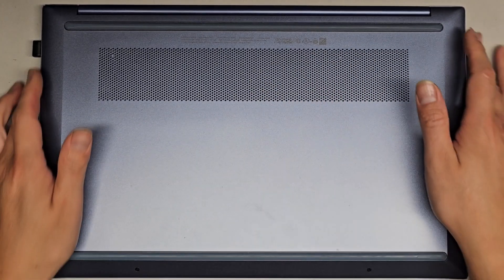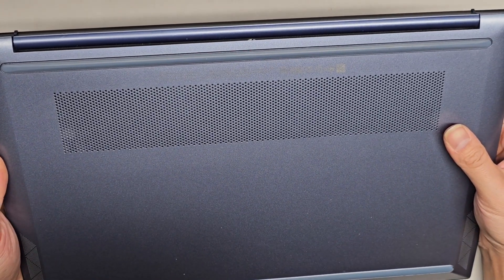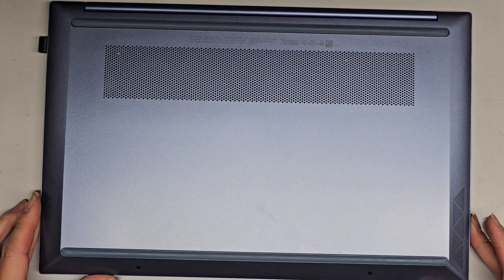Alright, so I'm going to be showing how to open up and disassemble this HP Pavilion Laptop Model 15-EG2073CL. We're going to be needing a JIS0 and most likely JIS1 screwdriver.